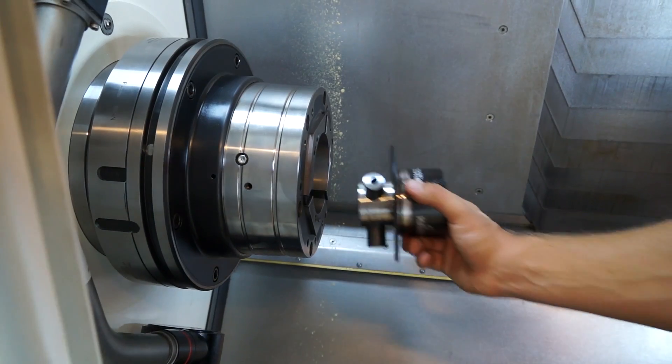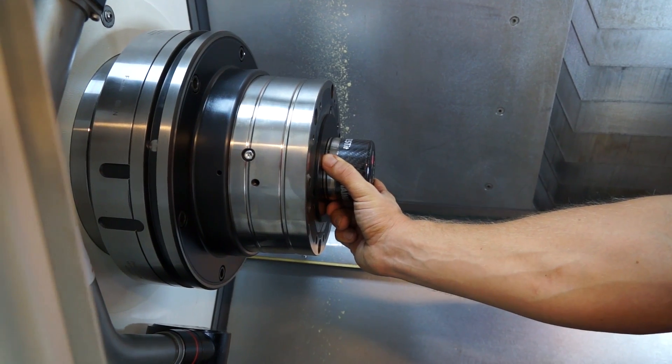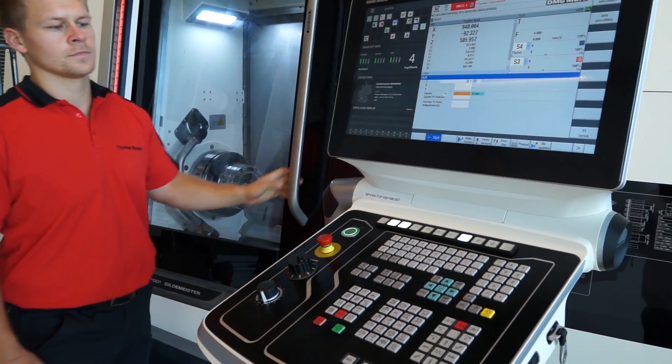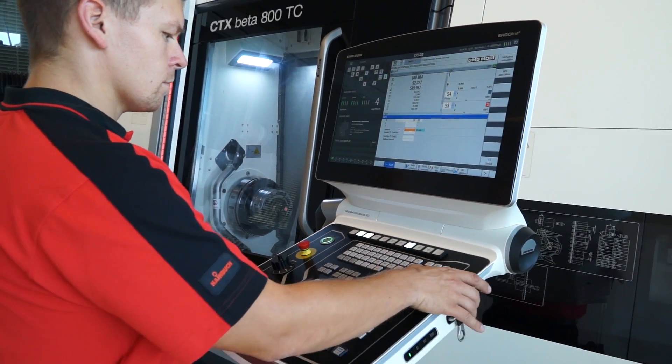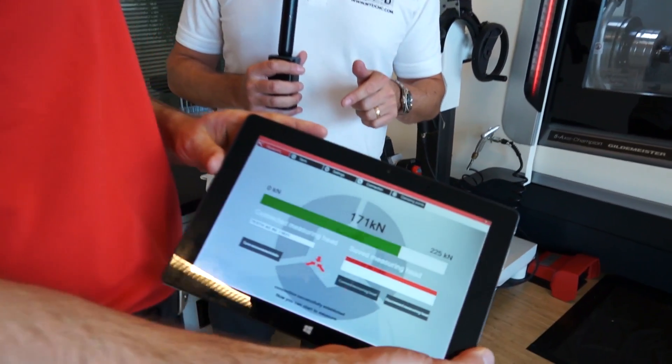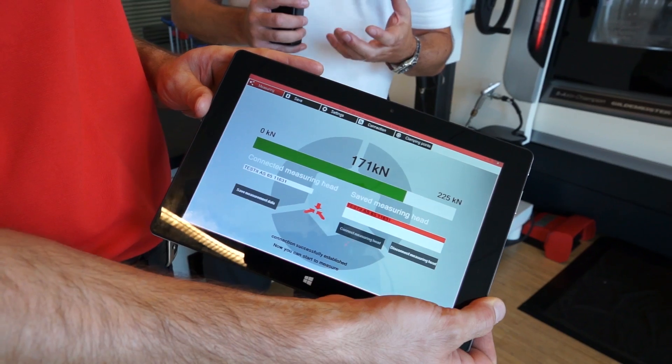Now Thomas is going to change the three-jaw chuck for a clamping head and we're going to compare the results of the clamping force, which I'm assuming is going to be a lot better. No — no different. Thomas has now changed the three-jaw chuck and we've now got a clamping head in here, and we can straight away see — Clemens, you've got 171 kilonewtons of force — so straight away there's a lot more clamping force in the clamping head.